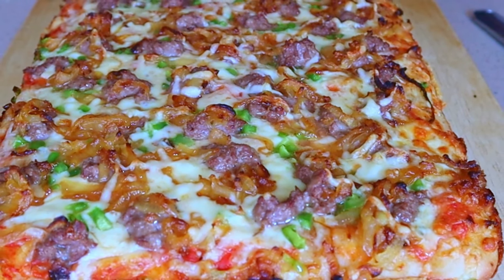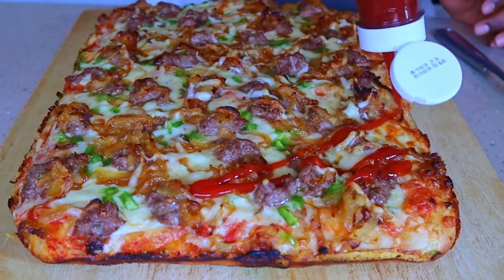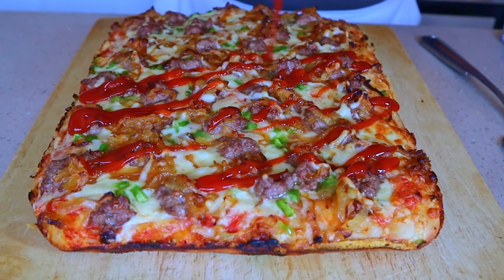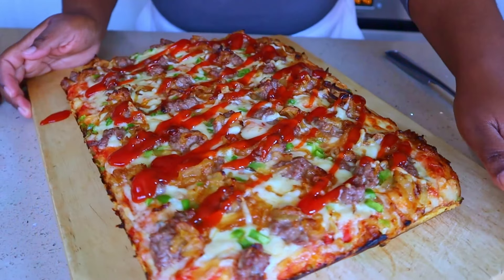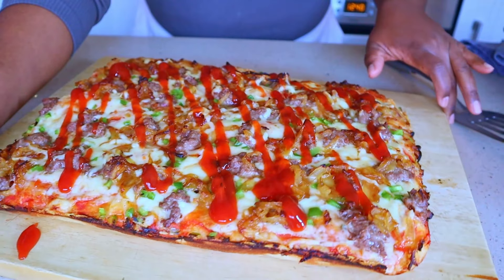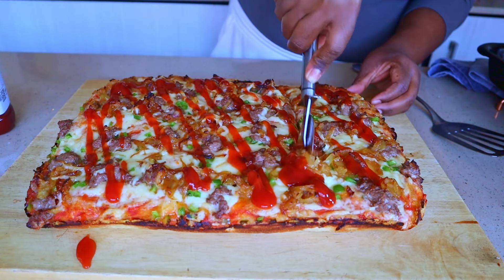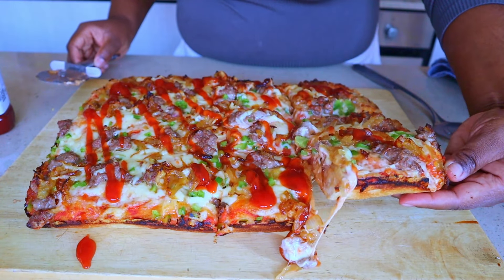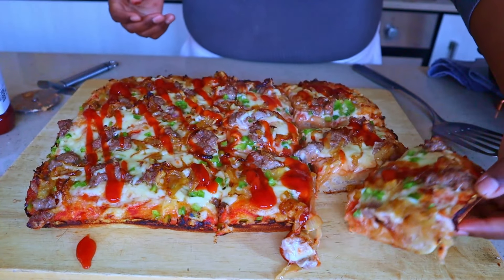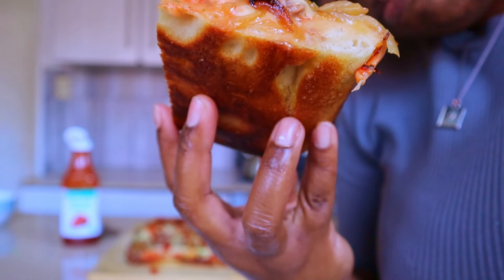What would a boerewors roll be without some tomatoes? So I'm going to add those like that. Baby, look at her! Let's slice this baby up - that's deliciousness right there. Look at it, look at the bottom - perfection.